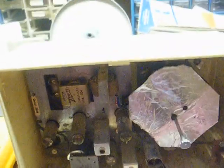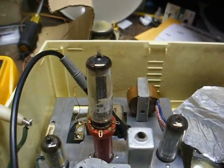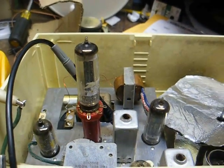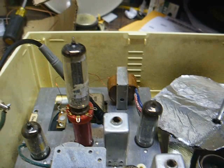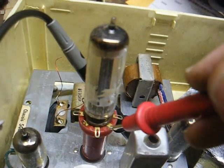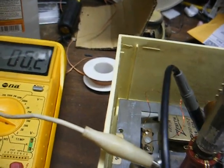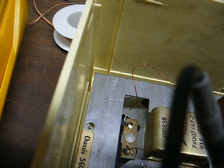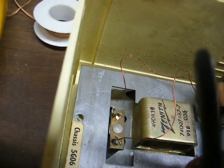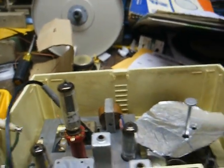Wouldn't you know it — I put the thing back together and now it won't light up. This must be my day for radios that choose to mess up after I put them back together. I'm trying to fix this without pulling the chassis again. The AC comes in to pin 6 of the 35W4 tube filament — we have that on the meter. And it comes out on pin 3 — we have that on the meter, so the 35W4 is good. We're going to go through just like we did before.